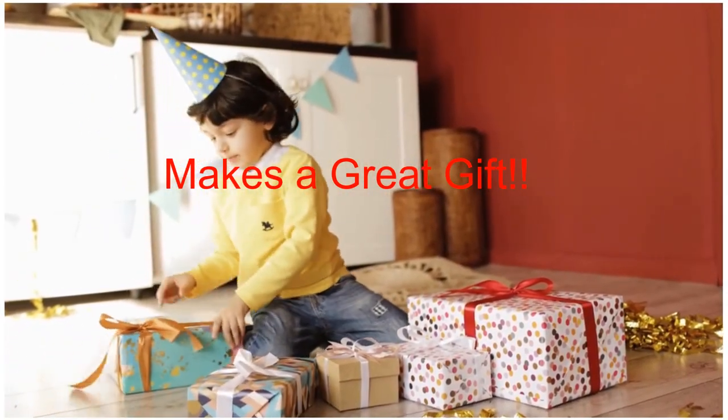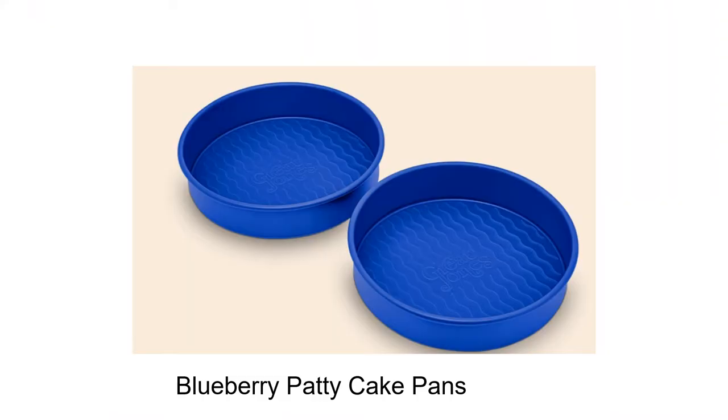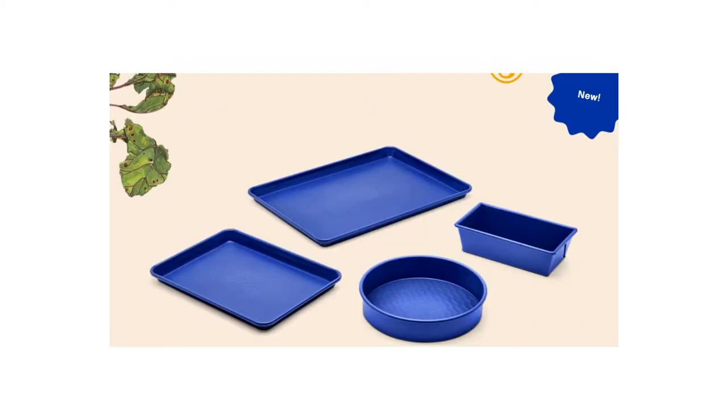What makes the patty cake pans so great is that they are scratch-resistant, dishwasher-friendly, minimal oil required, PFAS-free, bright and colorful, oven-safe at high temps, and have a rivetless interior so food won't get stuck.